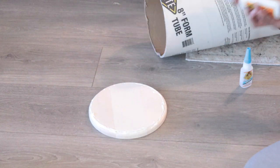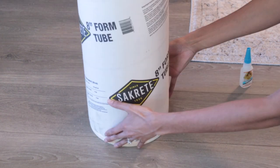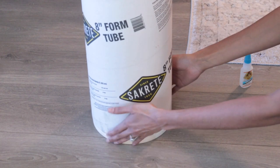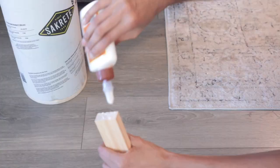I pretty much used wood glue to attach everything. When I read some blogs about people doing this sort of thing, they used wood glue, so I did the same thing and it worked. It's pretty sturdy.